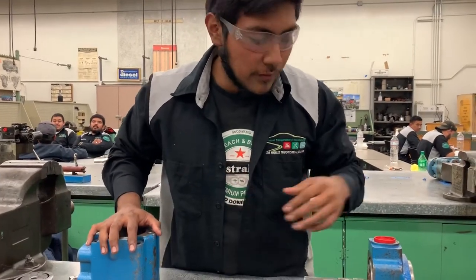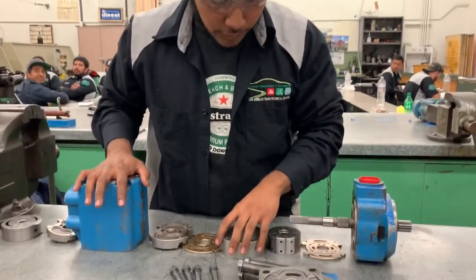My name is Kenneth Morales, I'm from Diesel 122, and I'm going to show you guys how the double vane pump works.